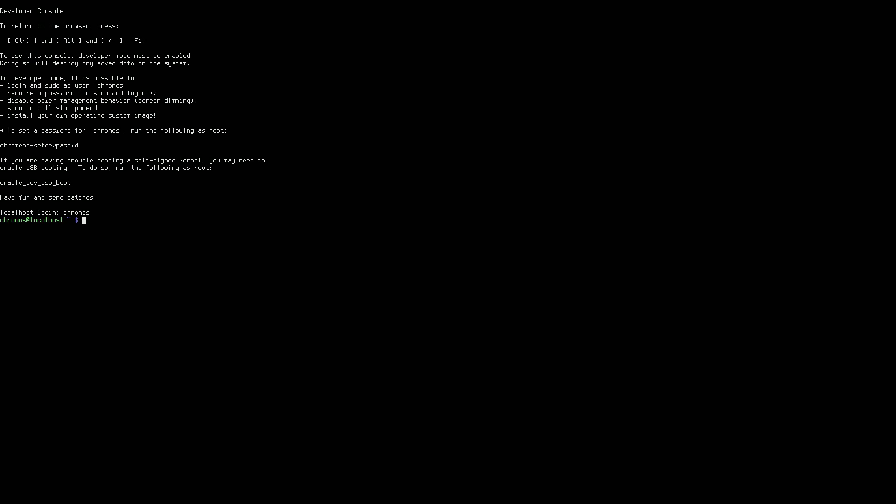I made some errors while doing it, so I'm just going to highlight or point to the ones that you want to type in so you totally avoid my errors. So that first command line was incorrect — type in where I have the red arrow pointed. That's the one you want to type in first.